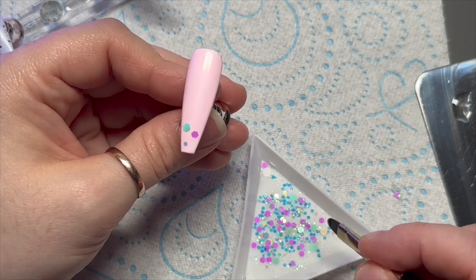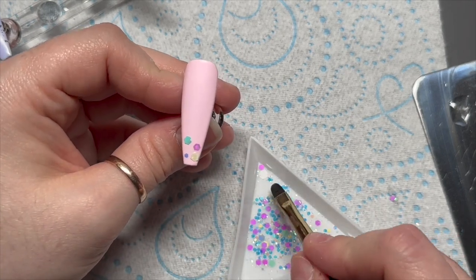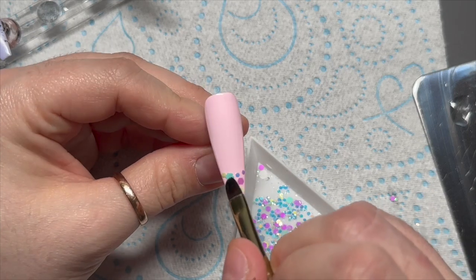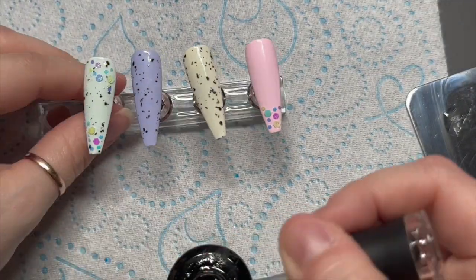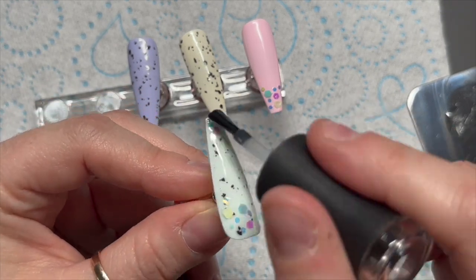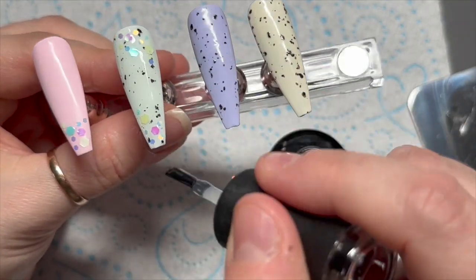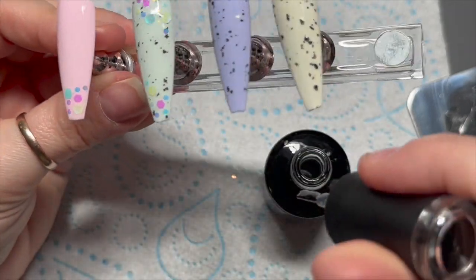This is the nail that we're going to have the bunny ears on, which is why I kept it plain. Doesn't that look like a little glitter face — two big eyes and a little mouth! Once I'm happy with the amount of glitter, I pop it in the lamp for a 30-second cure. Because it's in the base coat, it'll cure in and not go anywhere. I also added a layer of base coat over the glitter nails to help smooth them when I come to top coat — there's nothing worse than bumpy nails.